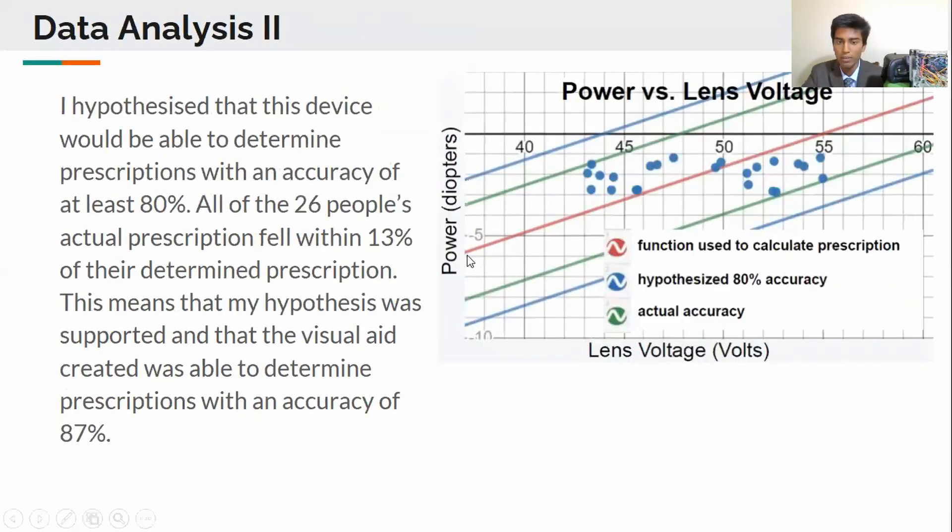I also calculated that my device was able to measure people's prescriptions with an accuracy of up to 87%, which was higher than my hypothesized accuracy of 80%.